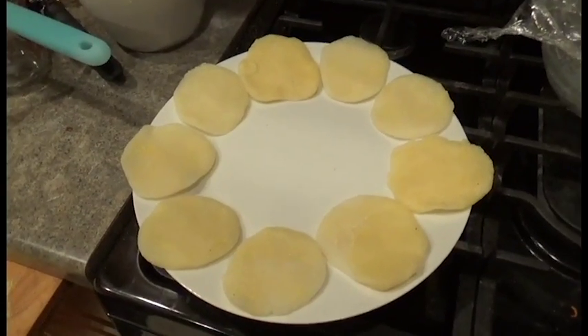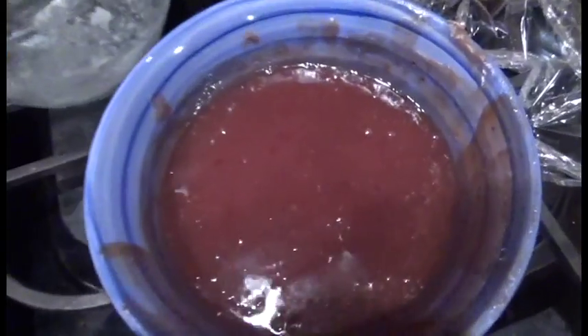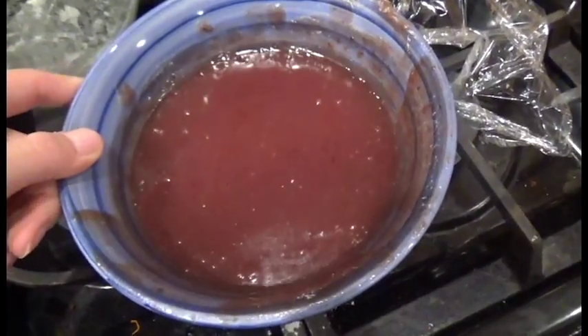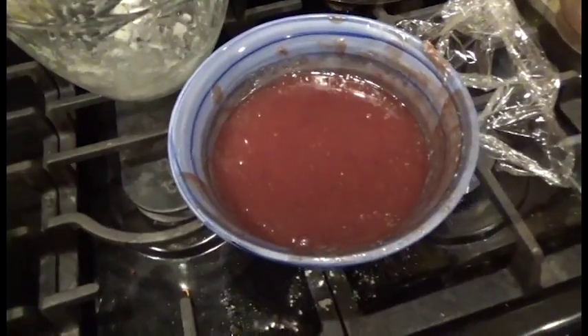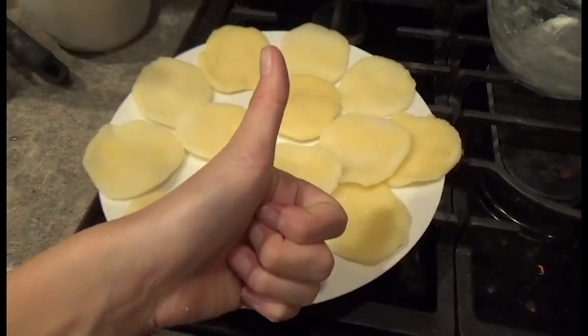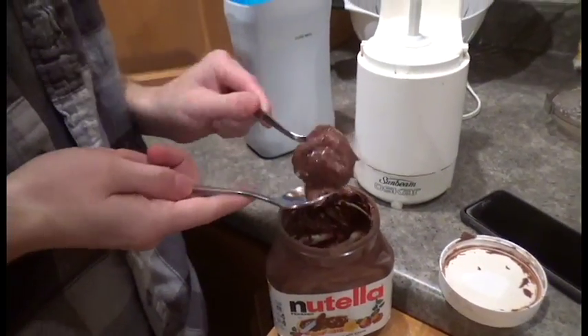We're gonna put the red bean paste in after — that's not screwed up. Honestly, we could just put Nutella in it, yeah, that'd be good too. It's still really liquidy and it's really hot. It's supposed to be like a paste, but it's not. A for effort. But at least we got the mochi part done. We're trying Nutella because the red bean paste didn't work out very well.